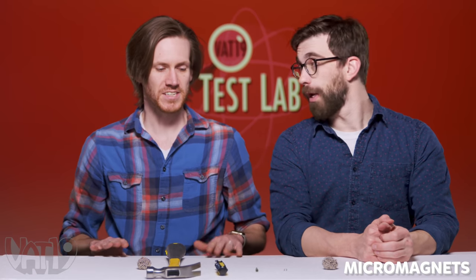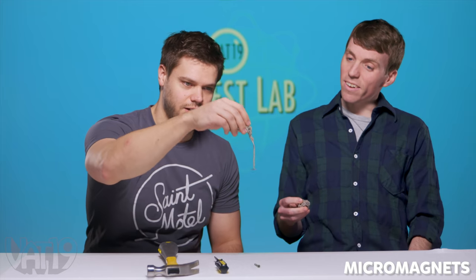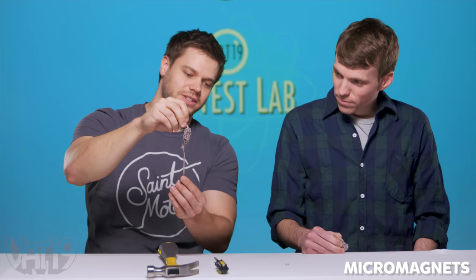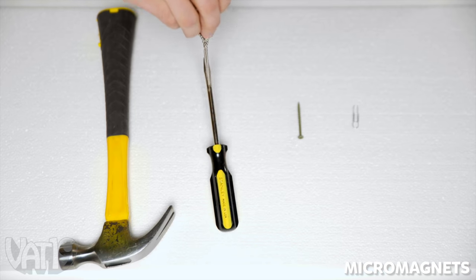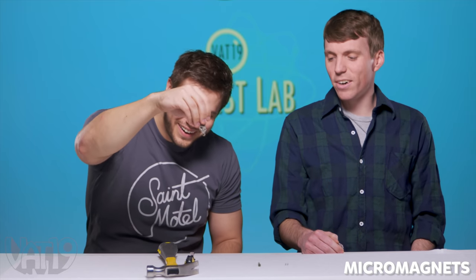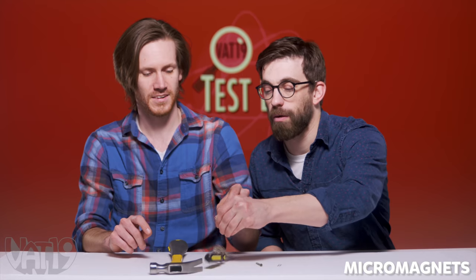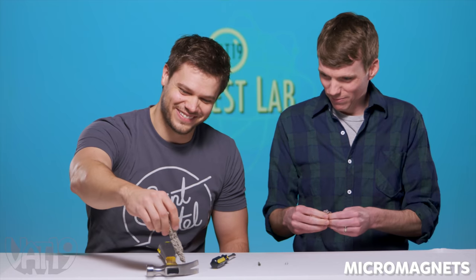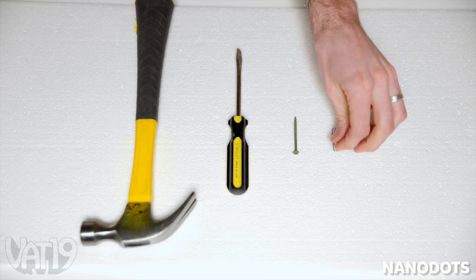OK, so the strength test. We got our micro magnets here. Let's see what the heaviest object they'll pick up is. I think a small amount will pick up the pit clip. I'm going to go to the screw. Do you think my two strands will get the screwdriver, though? Will it magnet? I'm guessing the hammer's going to be lots of problems — not going to happen. That's not even moving it.